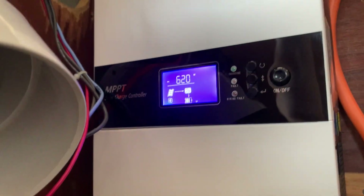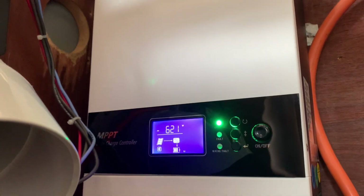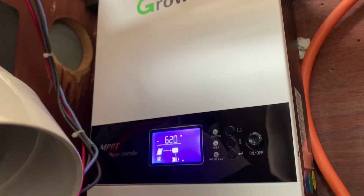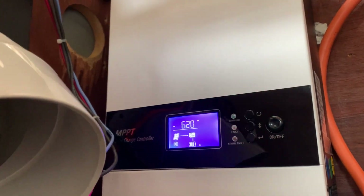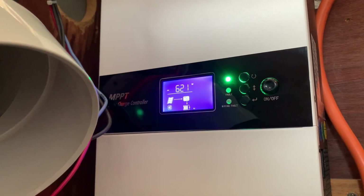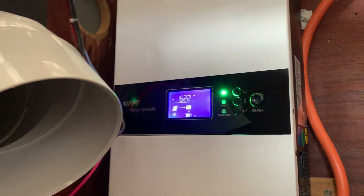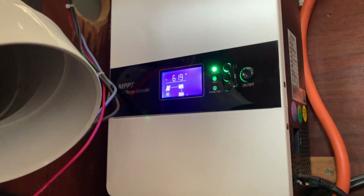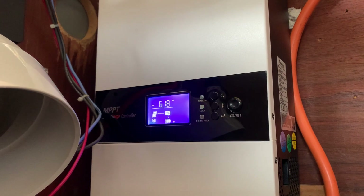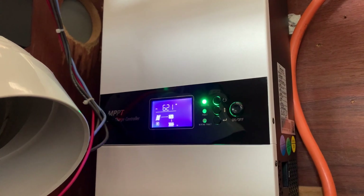It's very sad to hear that GrowWatt have discontinued these in Australia. You can't buy them anymore, which I think is very annoying because they seem to be a really good charge controller. Anyway, that's the way the cookie crumbles — they're no longer for sale on eBay. Real shame. Nonetheless, it has been a good charge controller, and if they're still available in Europe or the US, I highly recommend it.